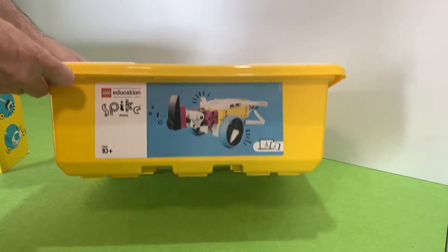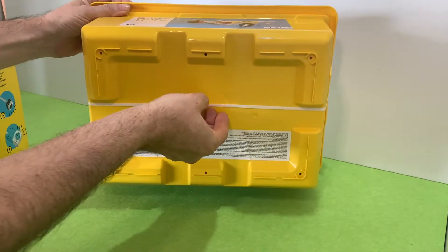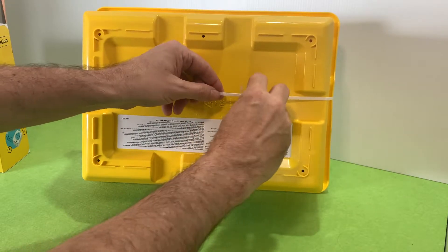So we're opening our Spike Prime kit and it's got a little white tape around it. Often this is very hard to pull apart, but if you use your fingernails you can just undo it — or get a pair of scissors of course.